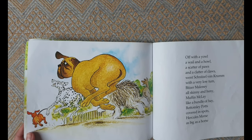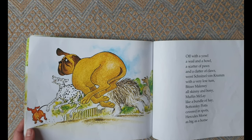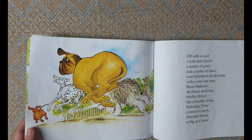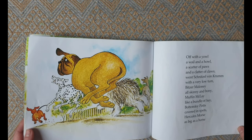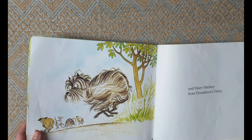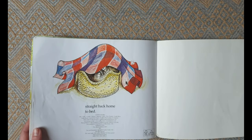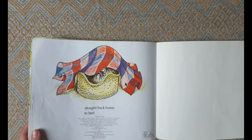Bitzer Maloney all skinny and bony, Muffin McLay like a bundle of hay, Bottomly Potts covered in spots, Hercules Morse as big as a horse, and Harry MacLary from Donaldson's Dairy. Straight back home to bed.